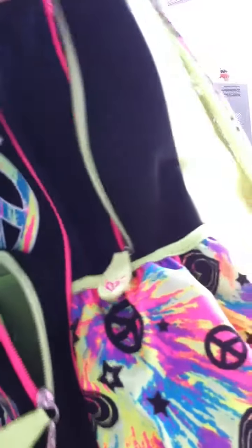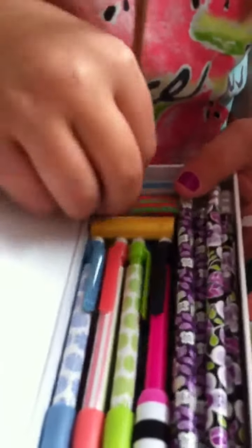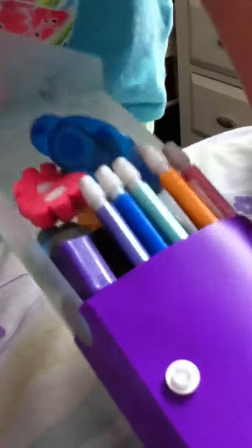I have a pencil case that you can color. And I have mechanical pencils and grip erasers. Then I have my other pencil case with some of my erasers, my mechanical pencils, my sharpies, and a flower. Sharpies. And yeah.